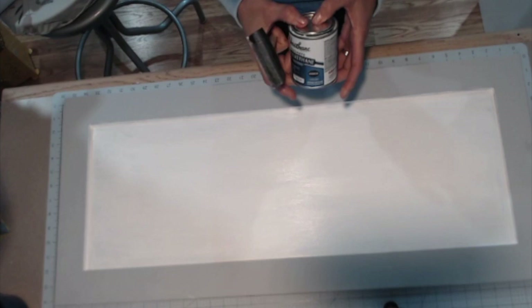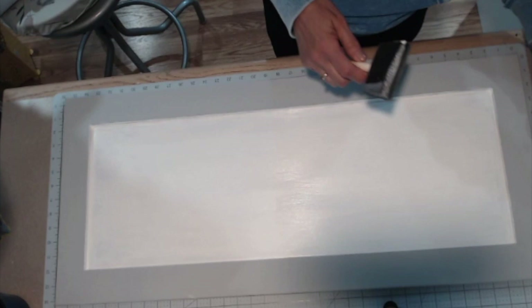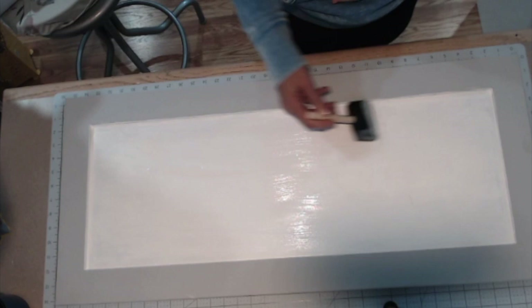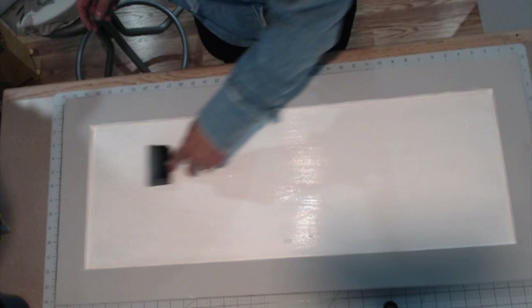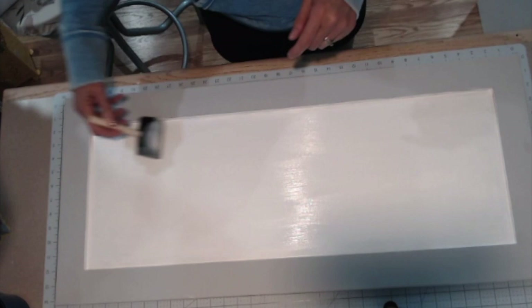Once you get the border completely painted, the next step is to take some polyurethane and put a finish on the cupboard door. The reason I do this is it helps with applying the vinyl in the next step. I'm using a water-based polyurethane — it's a Varathane brand crystal clear matte. It has a milky color to it but dries completely clear. I'm just putting a good coat of it on the cupboard door to protect the paint and prepare for the vinyl application.